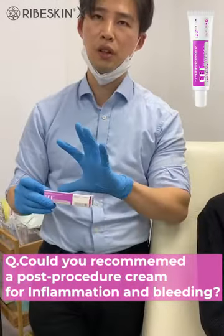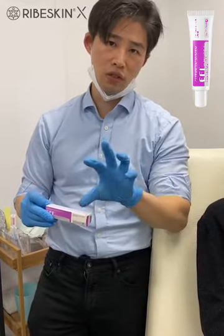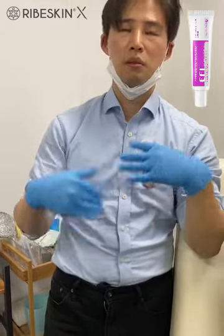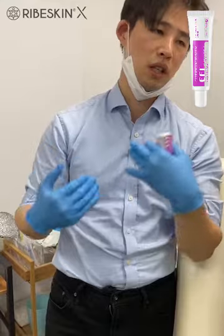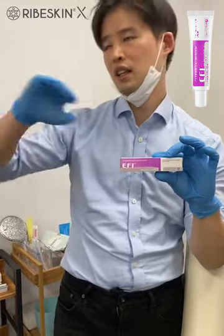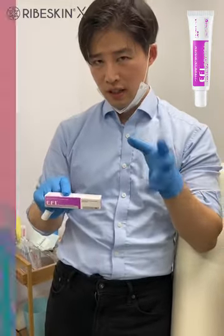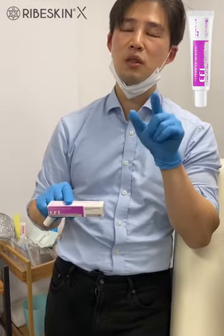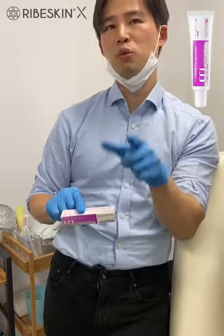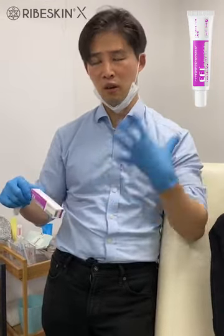I also recommend to use EFI. It is a different one — an ointment with EGF, which is a growth factor. EGF means epidermal growth factor. The epidermal layer is important — it is the surface which consists of the skin. Just after a procedure like using a multi-needle or laser, there could be some lesion, defect, or trauma. This kind of growth factor helps heal the surface of the skin. I strongly recommend using EFI. It is almost a medical device, safe for applying. I want to tell you — it is really dangerous to use a steroid cream or NSAID cream, and those are prohibited for breastfeeding or pregnant women. But using EGF is really safe. It also doesn't affect the body systemically.